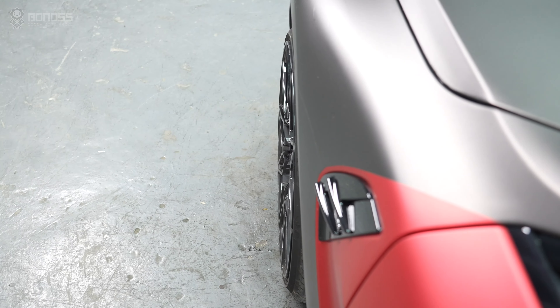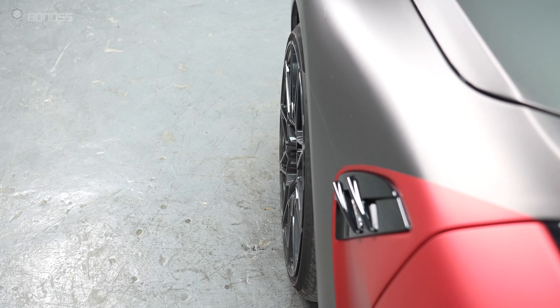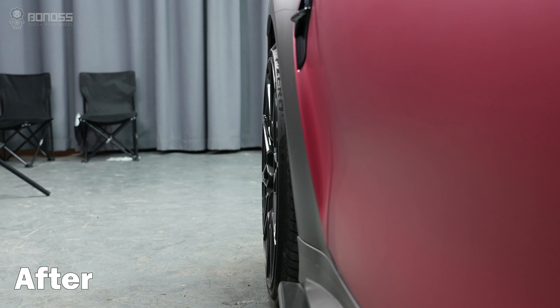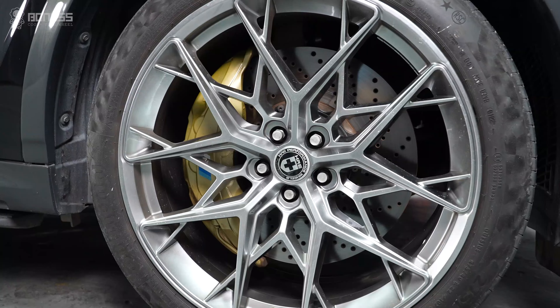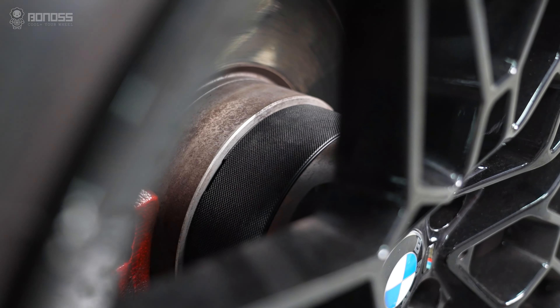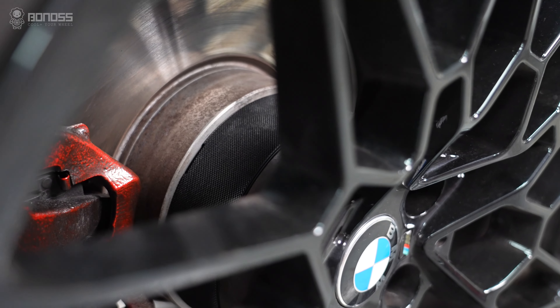Wheel spacers contribute to an incremental improvement in handling and stability. Because the track width is increased by pushing the wheel further out, they are no different from a set of offset wheels. You can run BMW G22 wheel spacers on a stock or modified car without any problems.